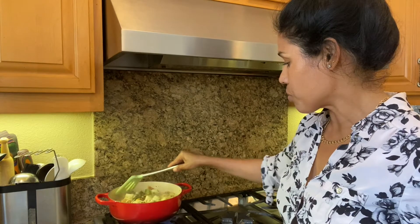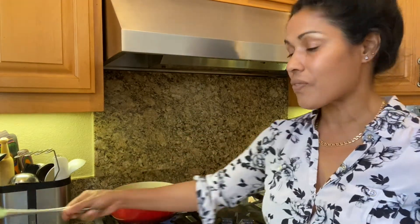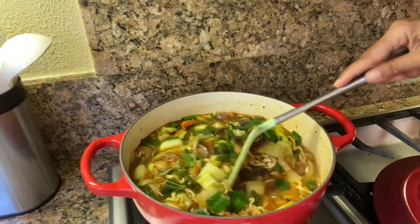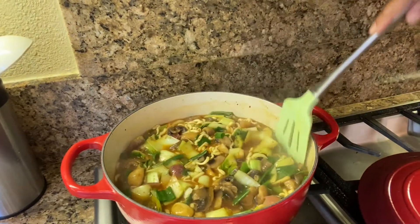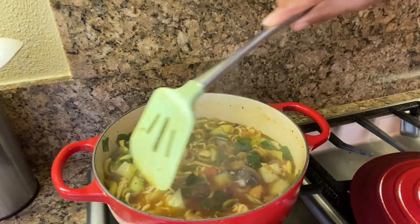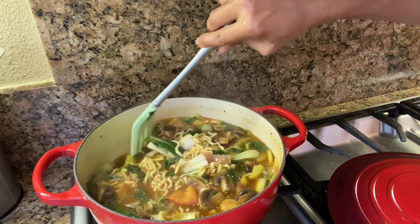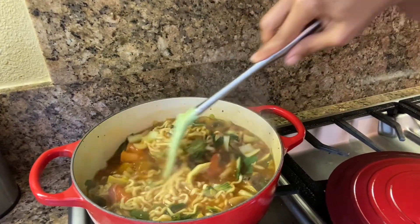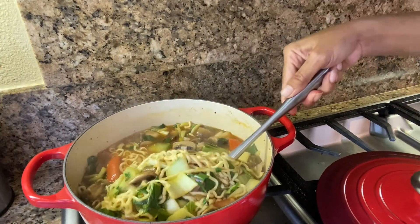A couple of my vegetarian friends requested this soup again. Last time I made it I spoke in Bengali and one friend didn't understand, so she asked me to speak English so she could follow all the steps. So hey Aprinas, this is for you — make sure you make this! Now look how beautiful it looks. Just five more minutes and the soup will be done.